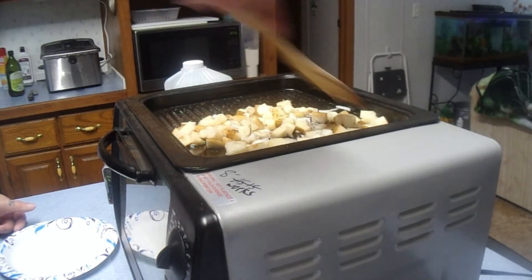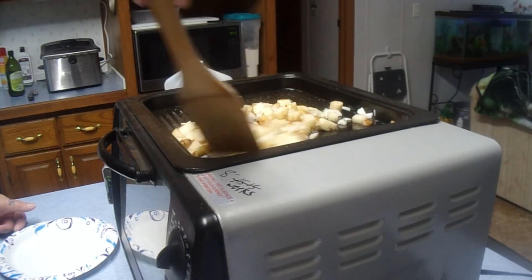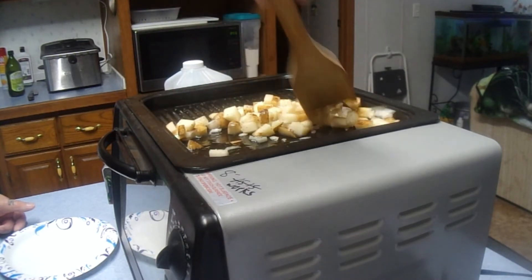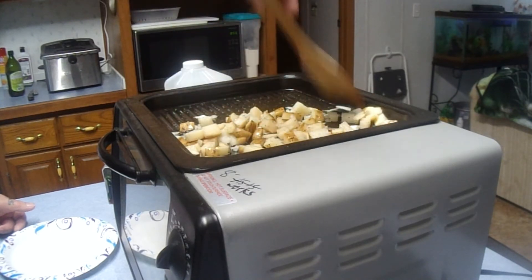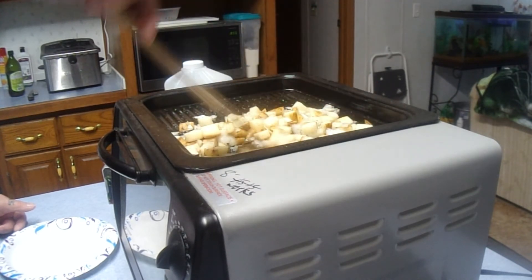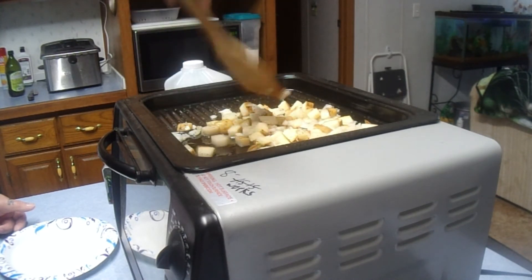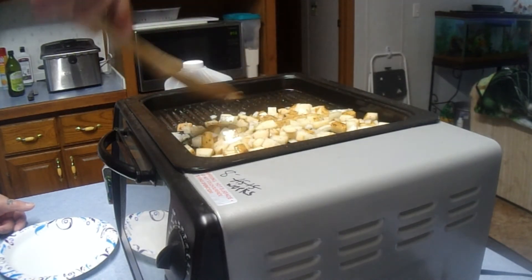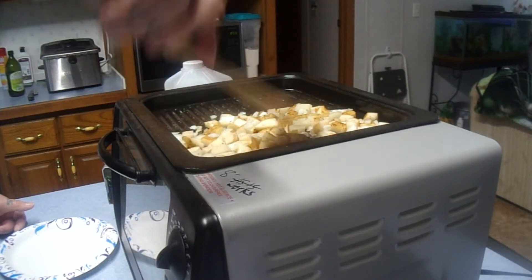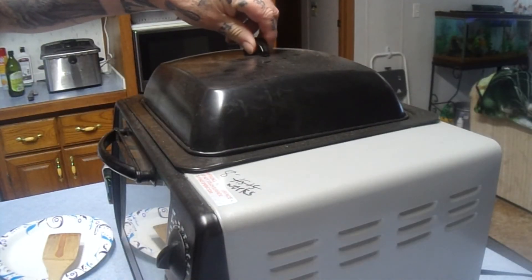Get them all nicely coated, keep them from sticking and burning. Looks good — I'm going to check on these from time to time and give them a little stir. Spread them out like that — there they go. I let it heat up for about five minutes before I put on the taters.